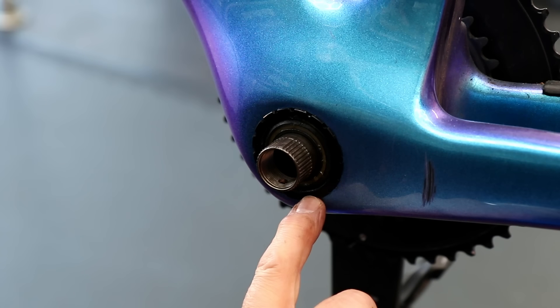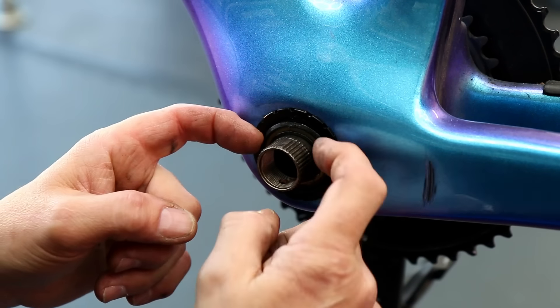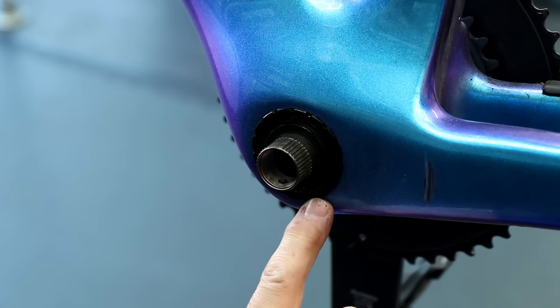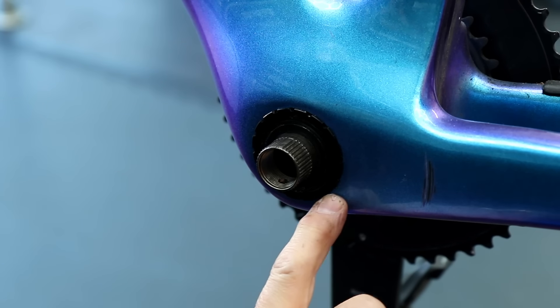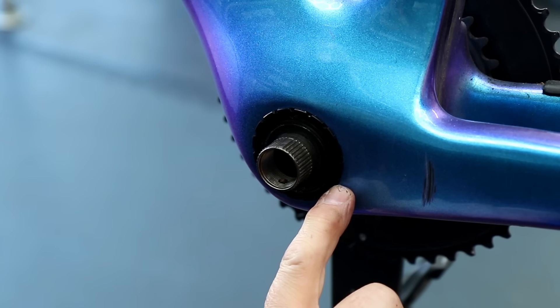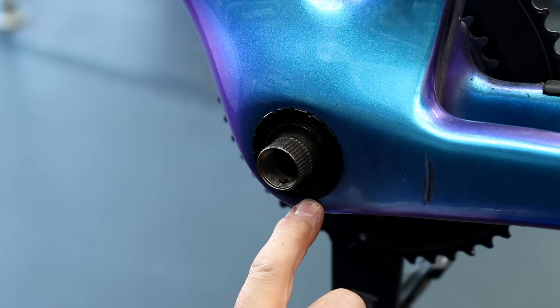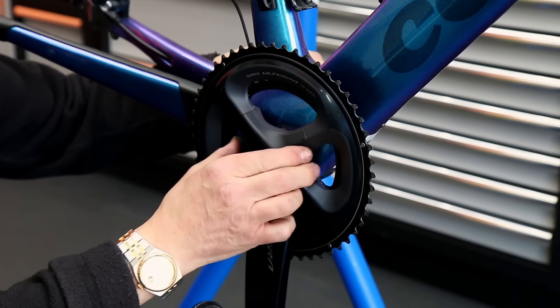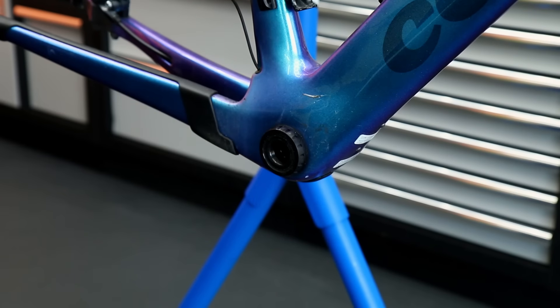It has a little lipped recess on it that actually allows it to sit slightly out from the frame when it goes back in the correct way, and it was just enough to give us the clearance on that frame to stop that constant rubbing of that pedal arm as it was going around. So it was a simple simple fix on this one which we will address when we put it all back together - we'll make sure they're on the correct way.